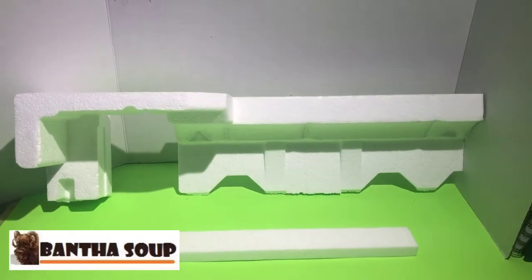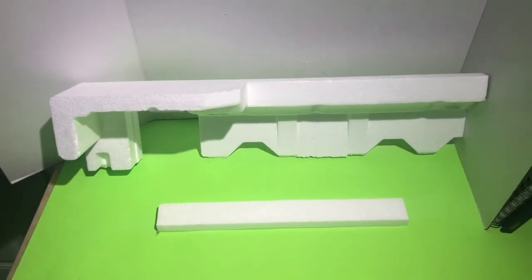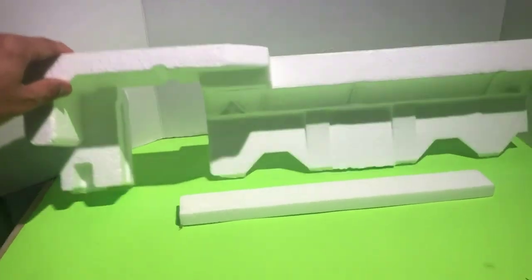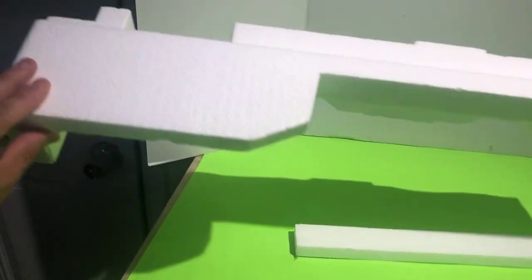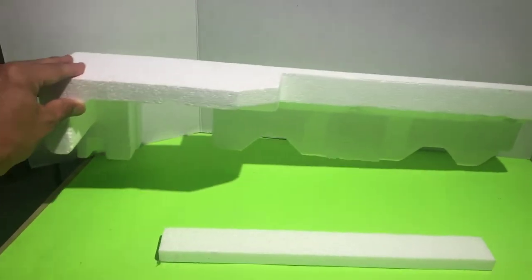What's up galaxy, it's time for Bantha Soup! I am your host Gil Garcia. Today in the Bantha Tank, we are back at it with the styrofoam guys — I'm just so into styrofoam right now. This is another cool little piece that I picked out from changing out my dishwasher, and I'm gonna make a Yavin hangar with this bad boy.